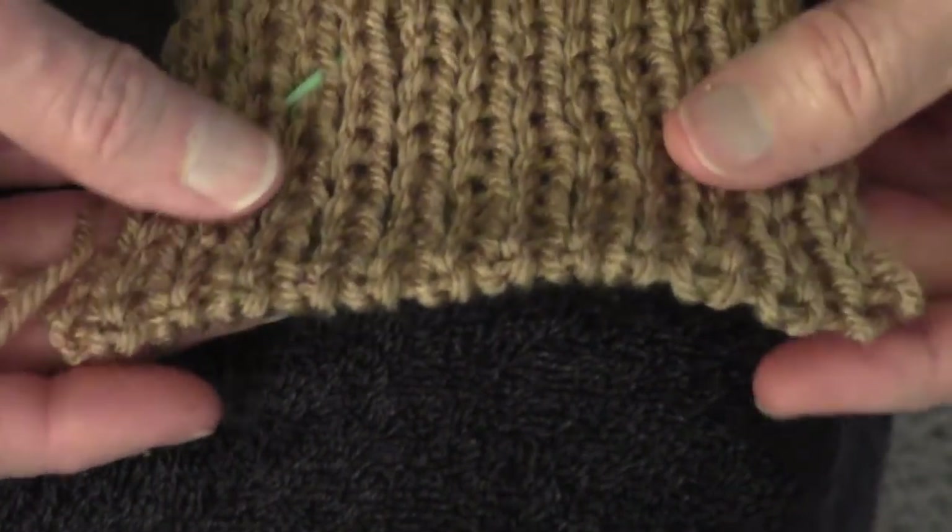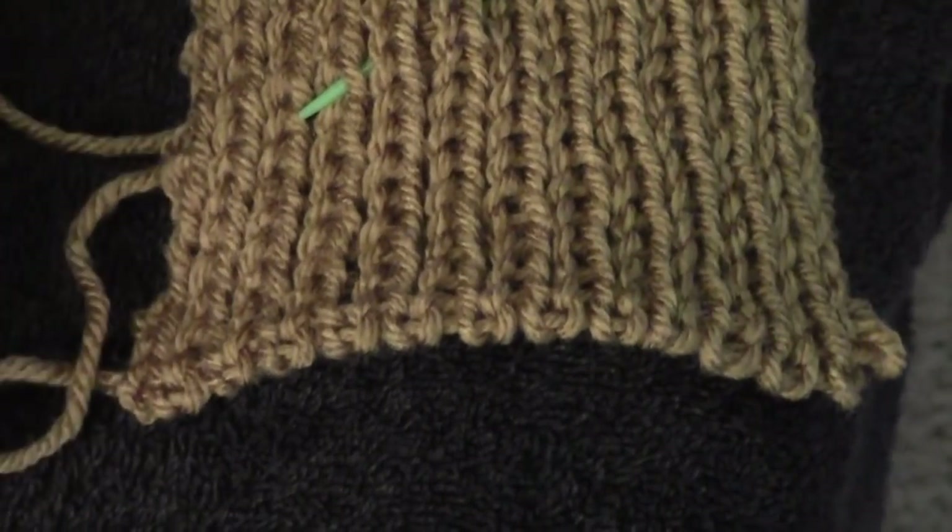I hope you'll make a sample and try this very useful Ribber Bind Off.